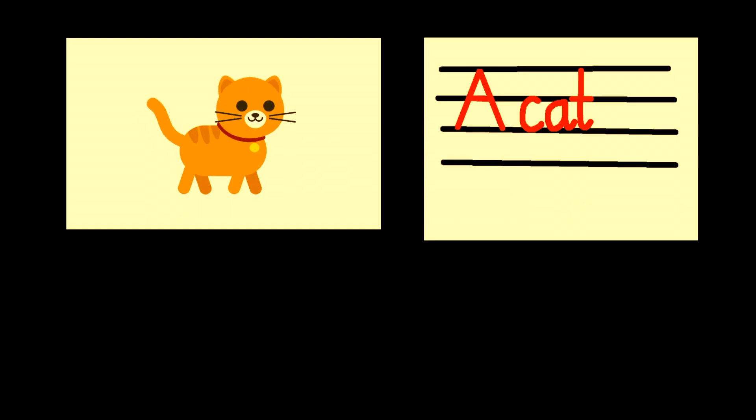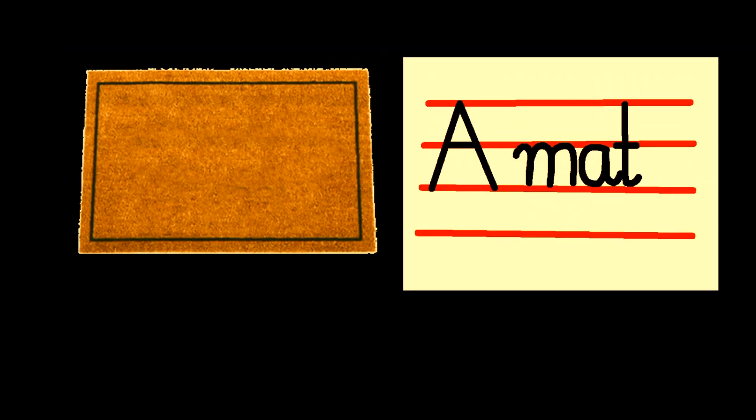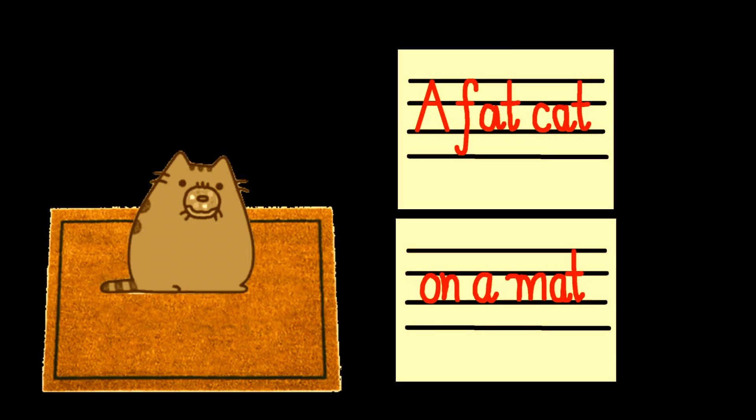A cat. A mat. A rat. A fat cat. A fat cat.